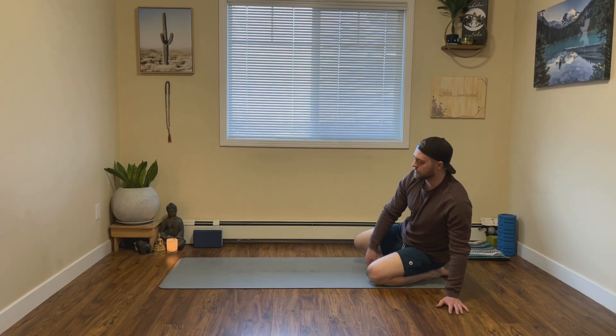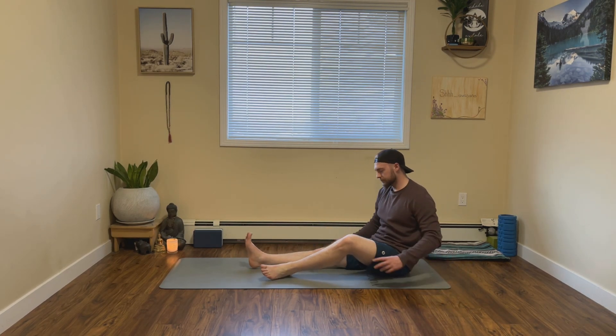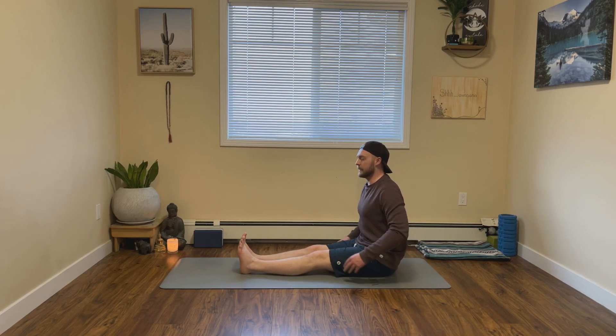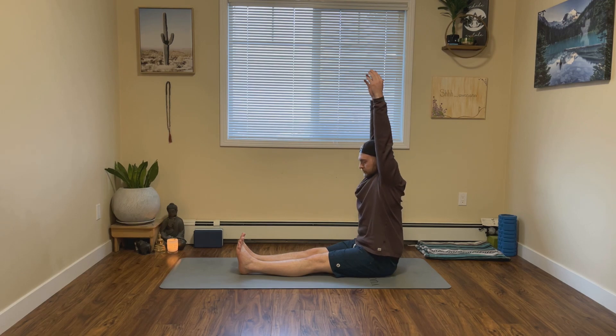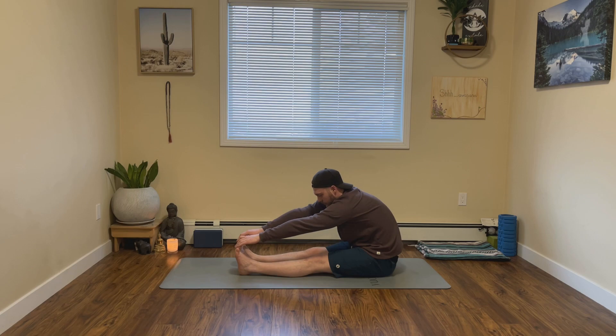From here, let's make our way onto our bums and extend our legs along. Once we have our legs extended, on your next inhale let's bring our hands up towards the sky. Exhale, just simply melt it forward, coming into a forward fold.